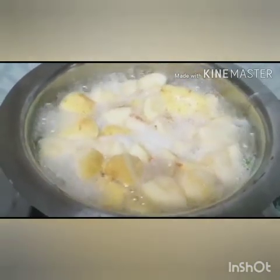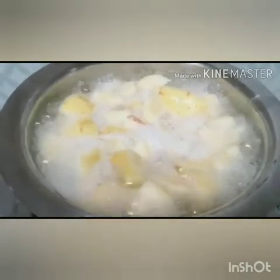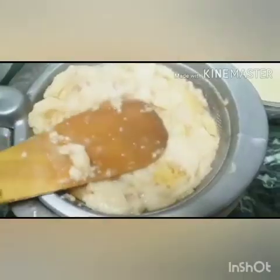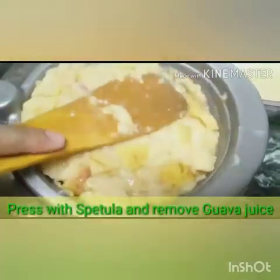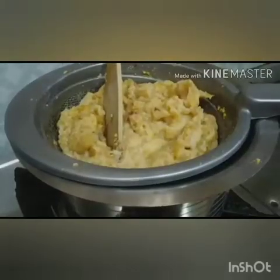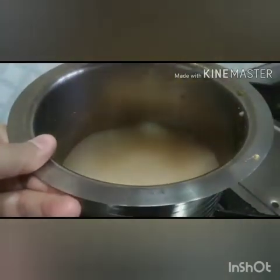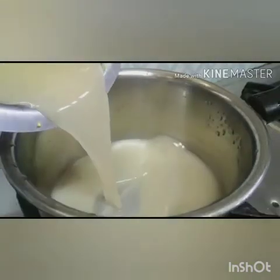After boiling, we will strain it to filter out the guava juice and collect the supernatant. Since we don't want pulp in jelly making — we just want the fruit flavor and the pectin content — we will collect the guava juice and take it into another pan for boiling.